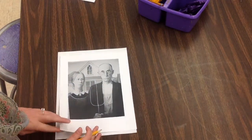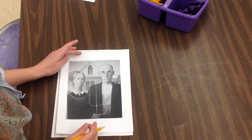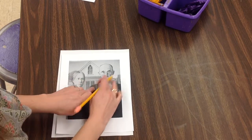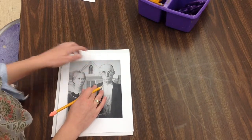So on my printout of Grant Wood's American Gothic, I notice a little bit about the spacing of the picture. I'm looking at how their bodies are pretty much divided on either side and their heads start halfway or pretty close to the top.